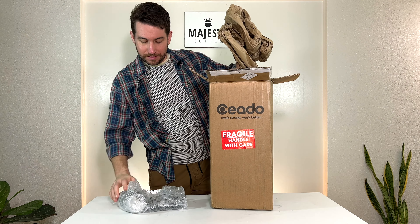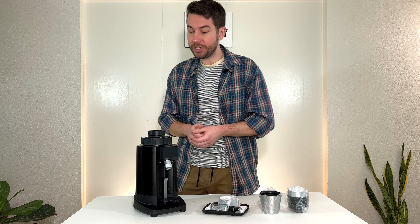Up top here, we do have your stepless micrometric adjustments, which is really cool. On the inside, we have 64mm Opal Glide burrs, which we'll go over what that means in just a second.